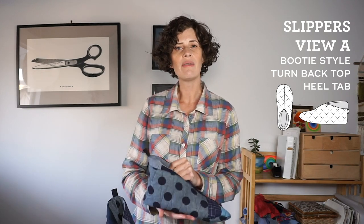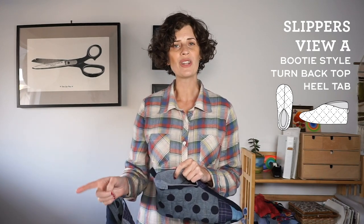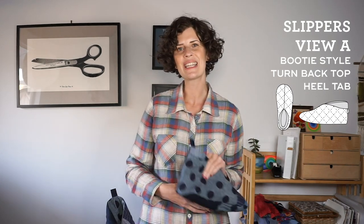I already have a video about how to quilt the fabric and I'll link to that here and down in the show notes. So make sure to go watch that first and then come back and we'll sew together our slippers. Let's get started.